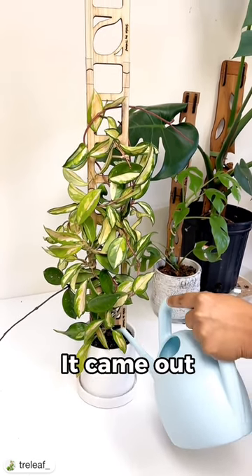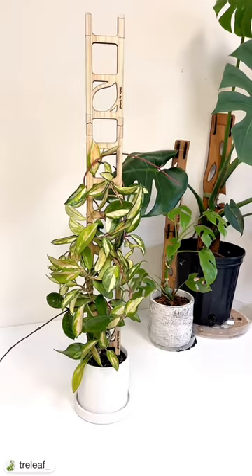I'm obsessed. It came out absolutely amazing. So adorable. I can't wait to watch it grow.